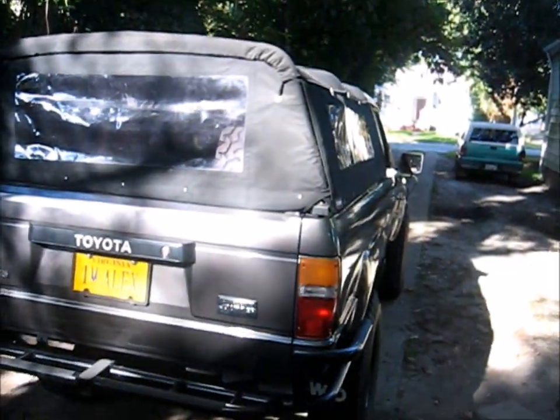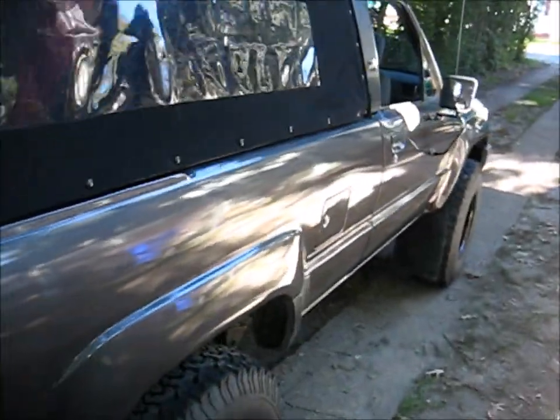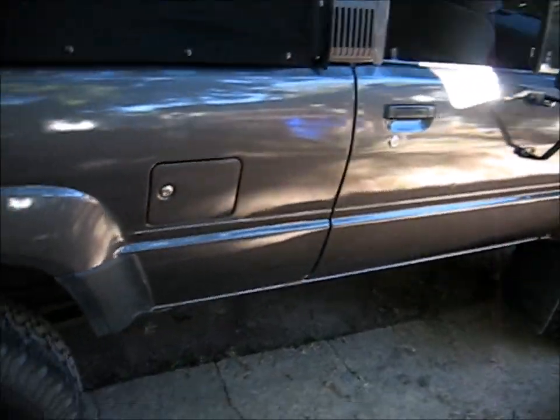Hey guys, Alex Mann here. So what am I working on today? Well today I'm working on the 4Runner. There she is, all shiny and gray. And we're going to be putting a fuel pump in it.